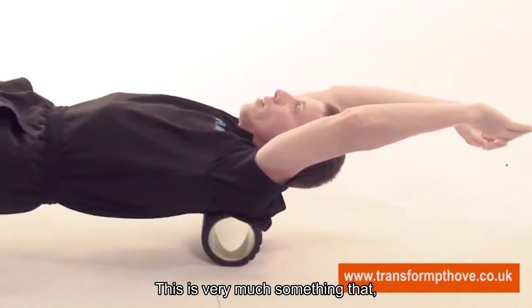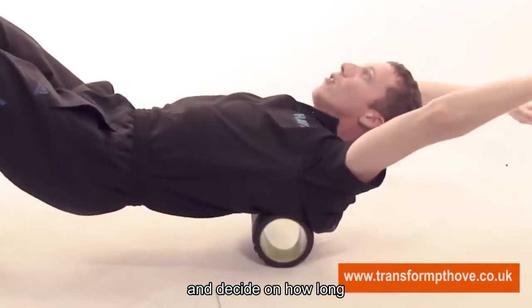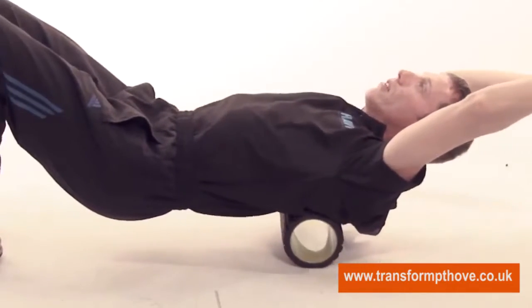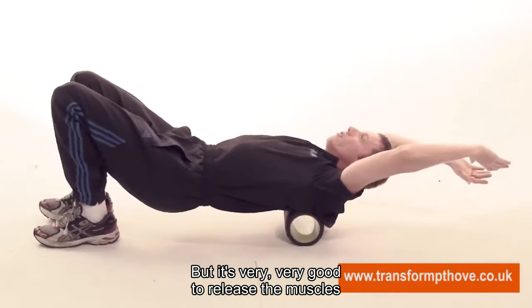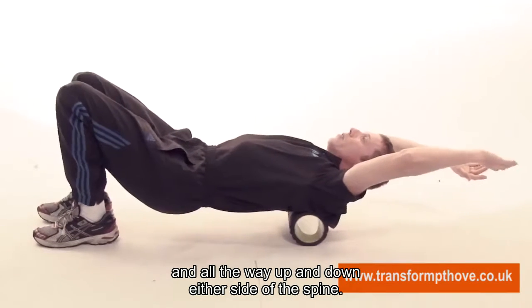This is very much something that when you are doing it, you connect with your back and decide on how long and how hard you will be doing the rolling. But it is very good to release the muscles between the shoulder blades and all the way up and down either side of the spine.